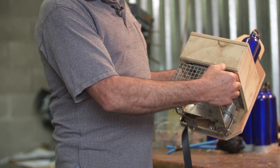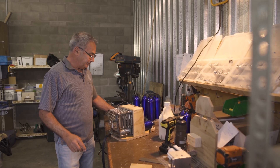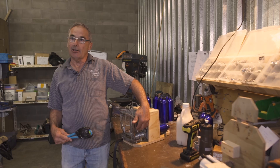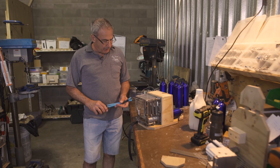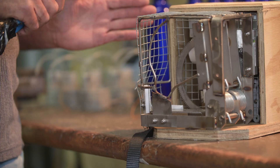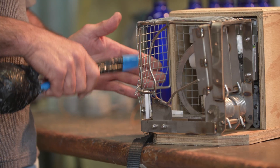This is our AT220 possum trap and rat trap. It's the only possum trap that will catch rats. It's got two kill zones in it — we do the rats using a kill bar quite like the DOC200, and the possums are killed in the keyhole. They're triggered with a photo eye, which enables the rat to trigger the possum trap. They don't have to be strong; they just have to trigger the photo eye.